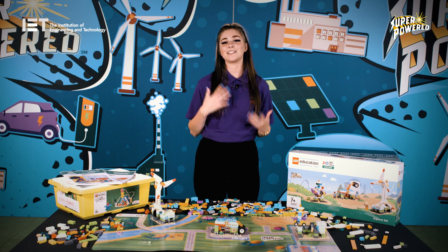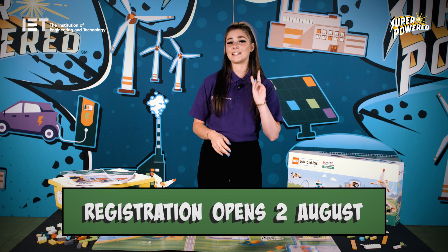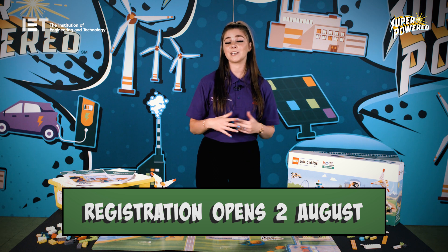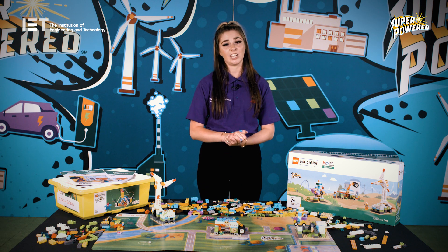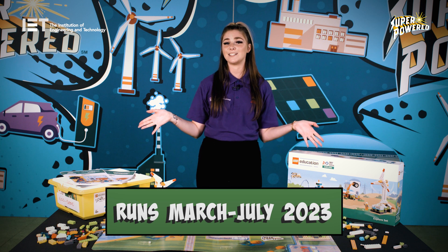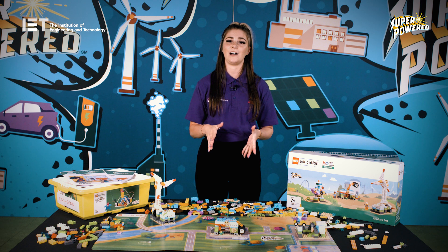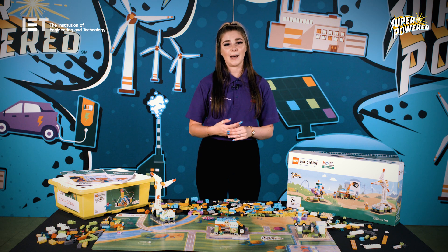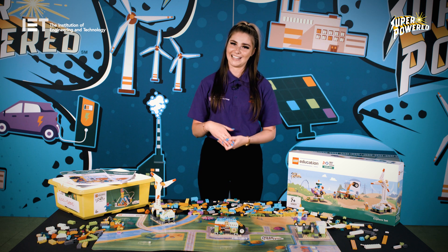First LEGO League Explore is a flexible programme which runs during the academic year. Registration opens on the 2nd of August and you have until the end of July or end of summer term to complete it. Regional festivals for team event registration will open in January, with festivals taking place between March and July 2023. The earlier you register for your team event, the more time your team will have to prepare. If you are registering for a class pack, you can decide when to run your in-house festival depending on your school and team's needs.